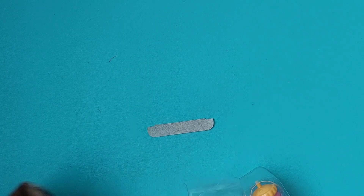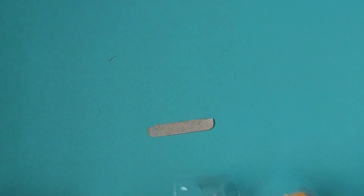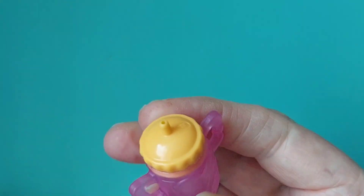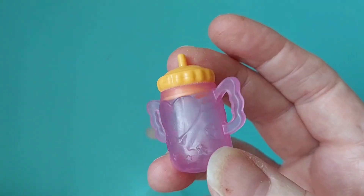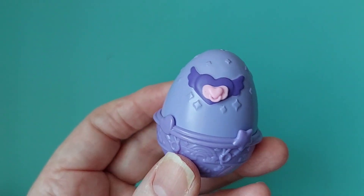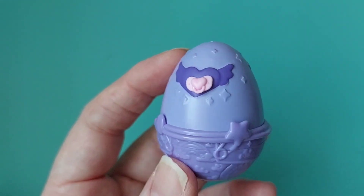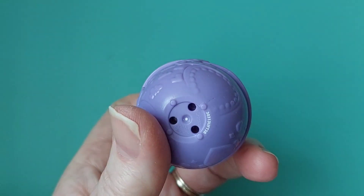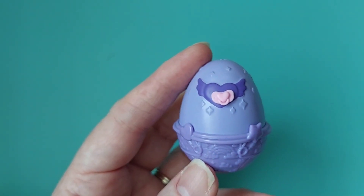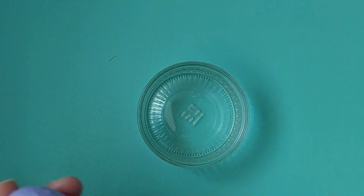Yeah, we need water — we definitely need water. Oh, so much to this cute little box! Fill it with water and watch it hatch. Oh my goodness, it really does give me that LOL style vibe — very sweet. Dump it in water and we'll get our little friend out. Oh, look at this — that's a really sweet little egg!